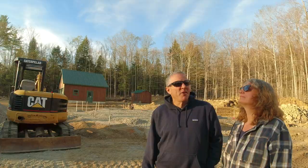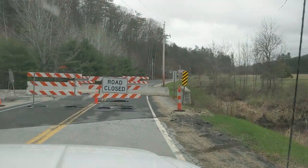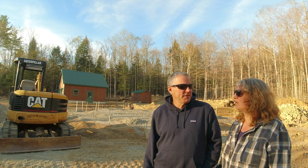Speaking of deliveries, our main road coming to this place is still closed — it's been like a month. We don't know if they're going to fix it. We have to take the back roads and it's really bumpy and not fun.